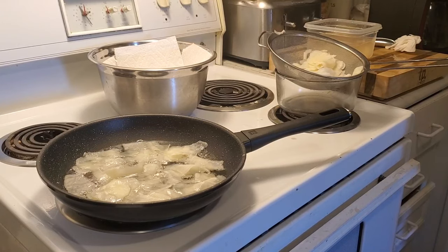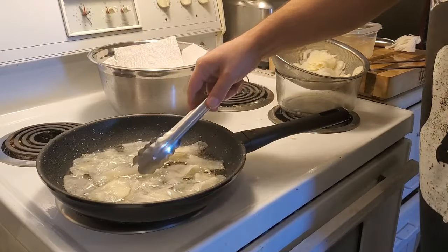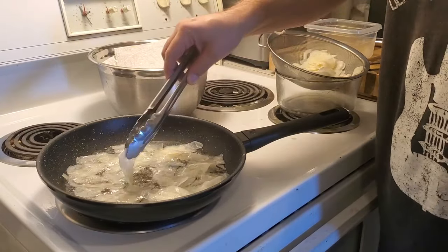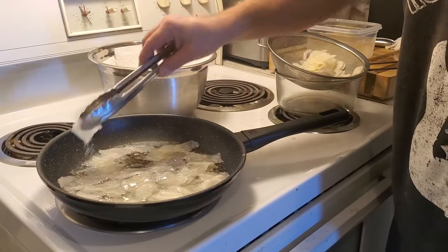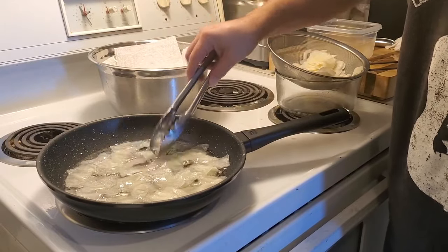You can use garlic salt, lemon, crushed black pepper — whatever you fancy. And all you're going to do is just keep moving these around so that they don't stick together.